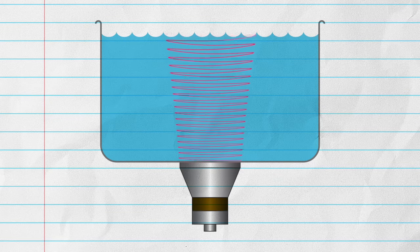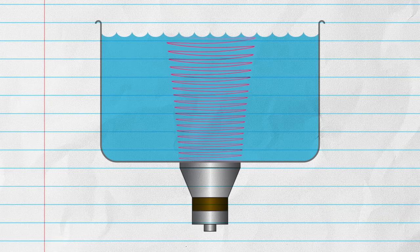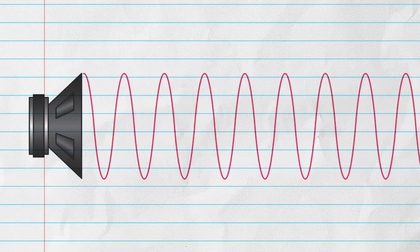So, how does an ultrasonic cleaner work? An ultrasonic cleaner passes high frequency sound waves through liquid, which creates a reaction called cavitation. But more on that in a moment — let's talk about sound waves first.